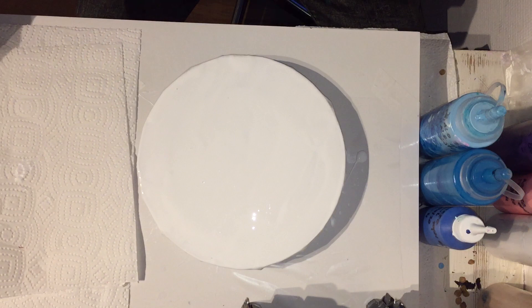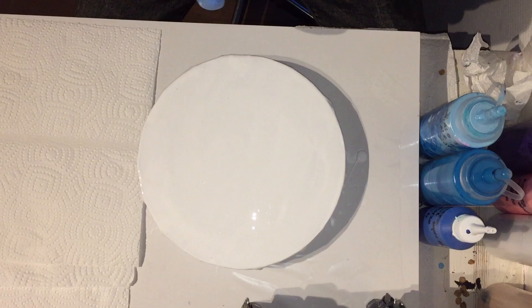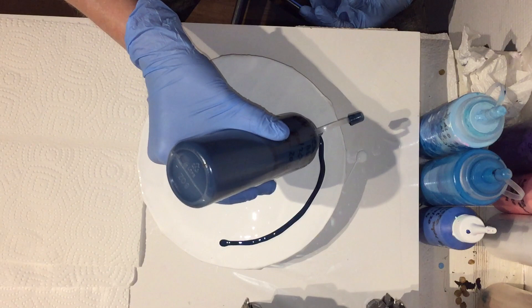The mix I'm using for the pouring medium is Fiona Arts mix: a primer at 20% and acrylic binder at 80% — that's the pouring medium. When I mix the paints, I use one part paint and four parts pouring medium.